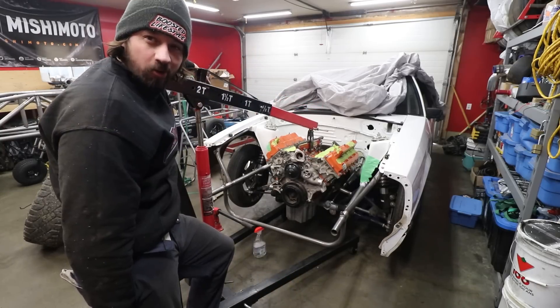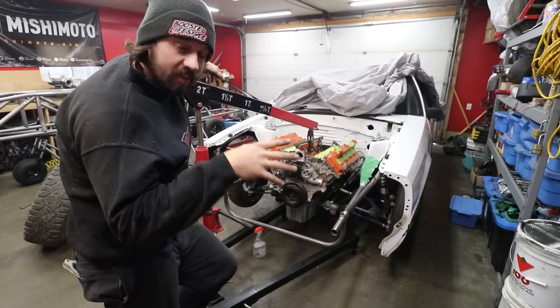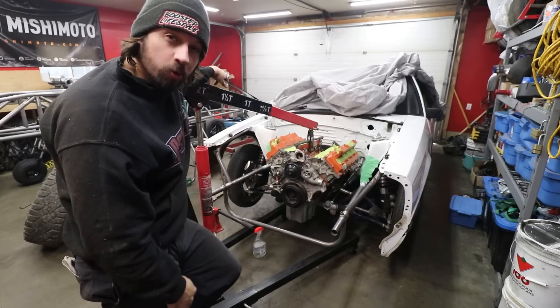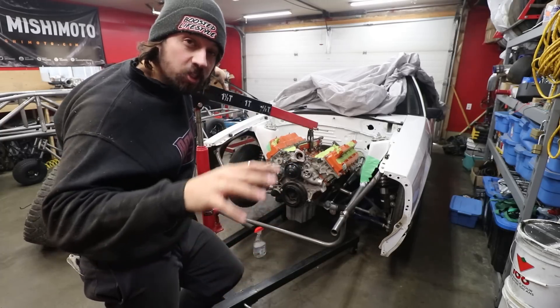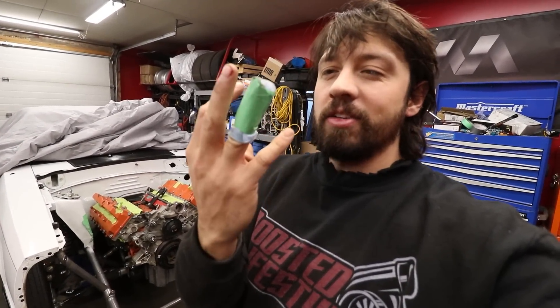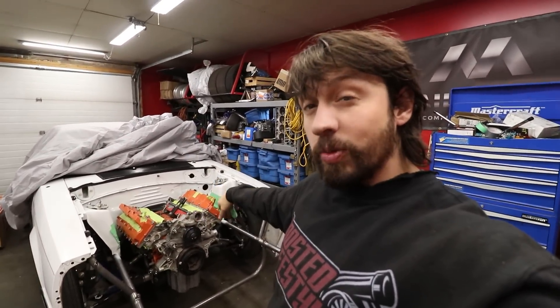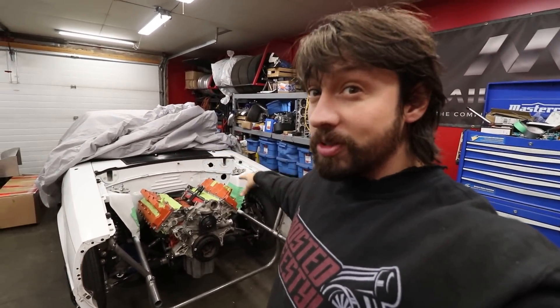There you have it — there's a Hellcat in a fox body. This thing will be getting twin True North turbos, that's our own company, make sure to check it out at blacksheepindustries.ca. That's a finger band-aid — I didn't have anything else so I made a mechanic-style one. Today we're going to put the front clip back on and try to get the radiator and fans in place so we know how much room we have to fit two turbos on this.